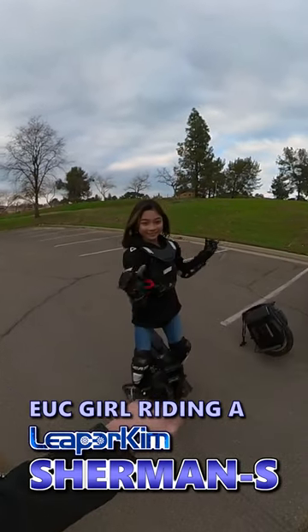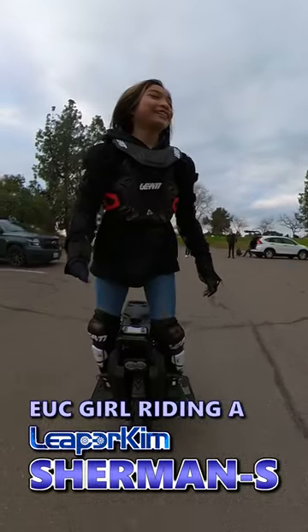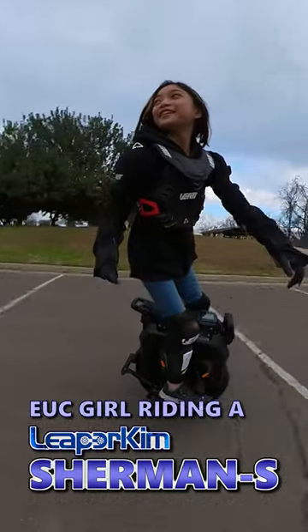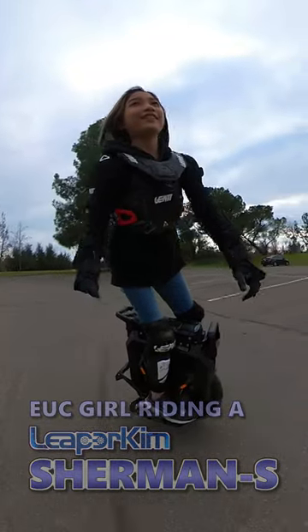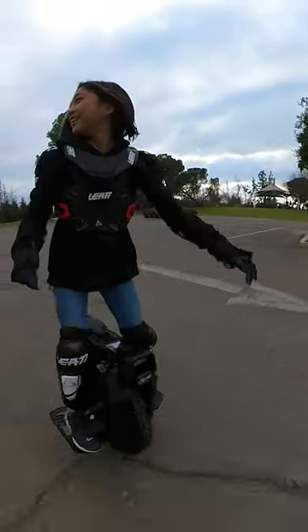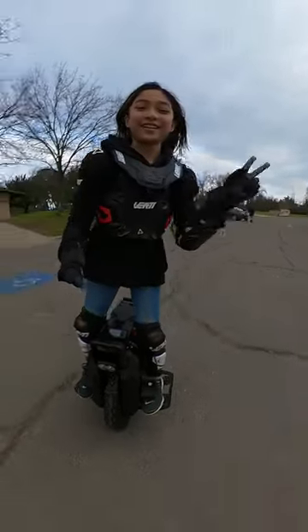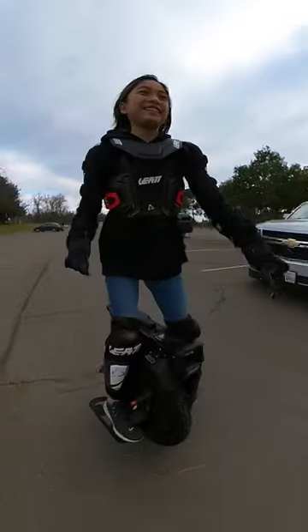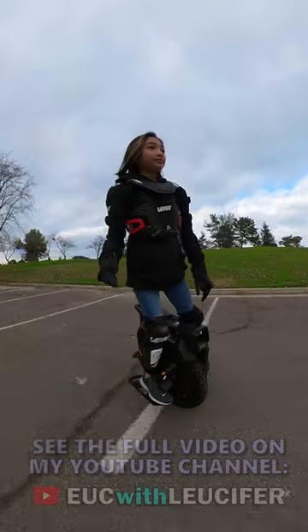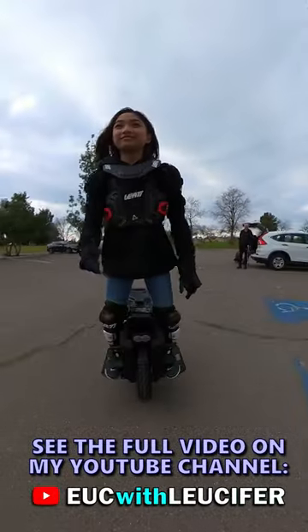I need to 3D print some custom cap or something. Sony needs to come up with a design that just pops up and mounts over those top parts.